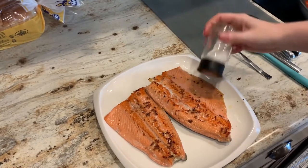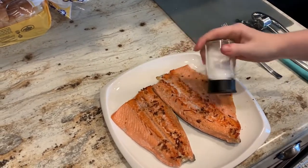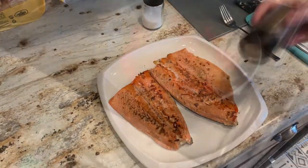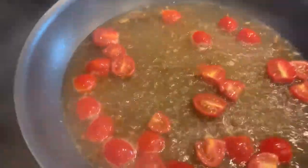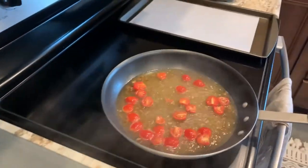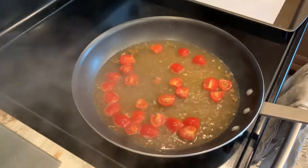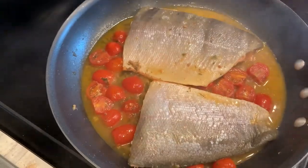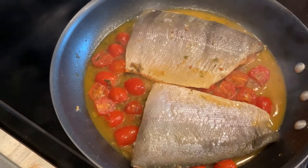If you haven't already, salt and pepper your fish. Reduce the heat so that it's a controlled simmer — this is the kind of simmer you want to cook your fish at.